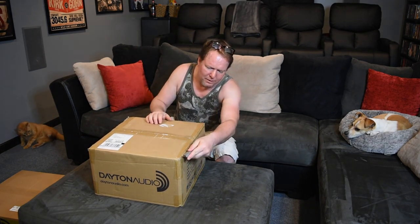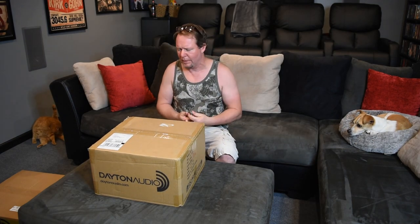We'll do an unboxing today and I'll make another video installing the transducers to the couch. I don't know if I'm gonna do one on each couch and two in the rear, or just put all four up here — I think I'm gonna do all four on these. Let's see what we got. We'll just use the good old utility knife and I'll try not to cut my hand.